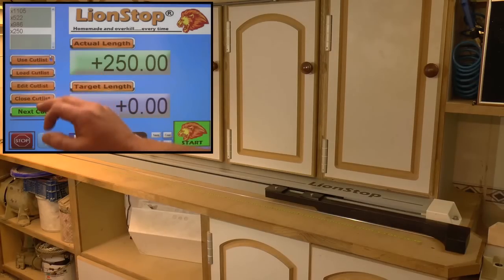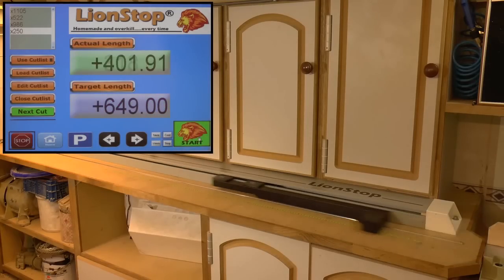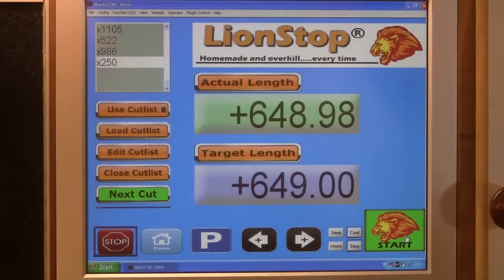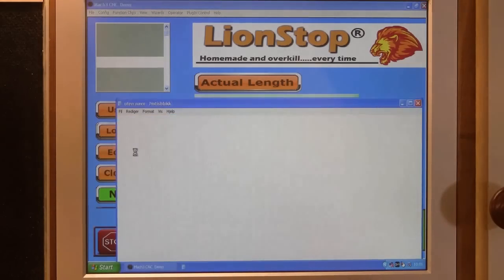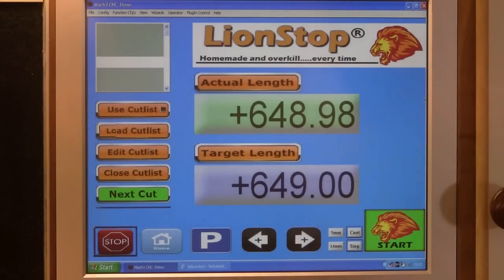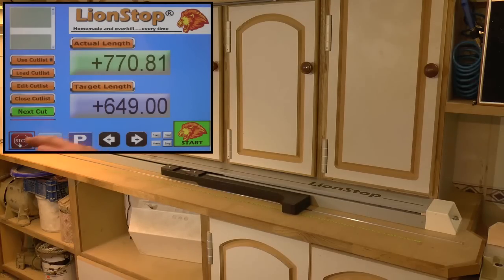When you're done, switch it off and go back to regular mode. If you want to edit the cut list, you're also able to modify or enter the dimensions you want to add. And if anything should not work as intended, there's always the stop button.